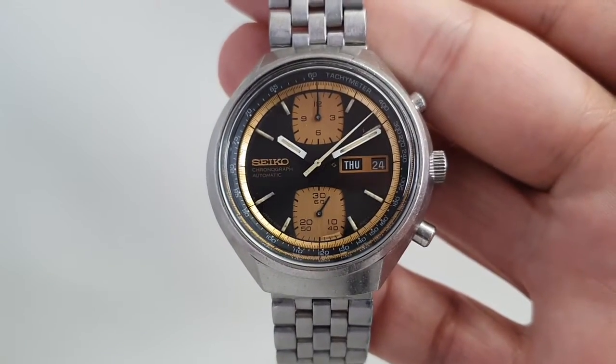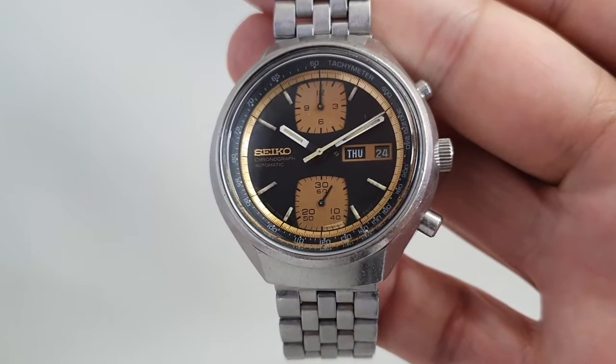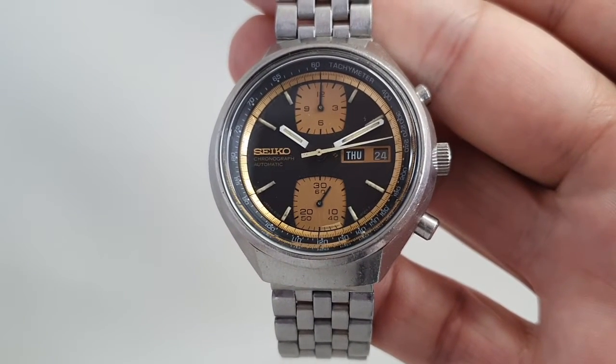It's available now at birthyearwatches.com and the link is in the comments below. Thanks for watching — I'll see you in the comments!